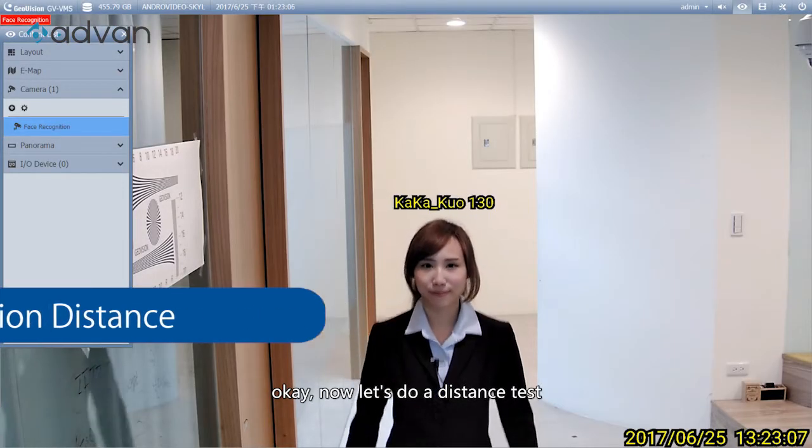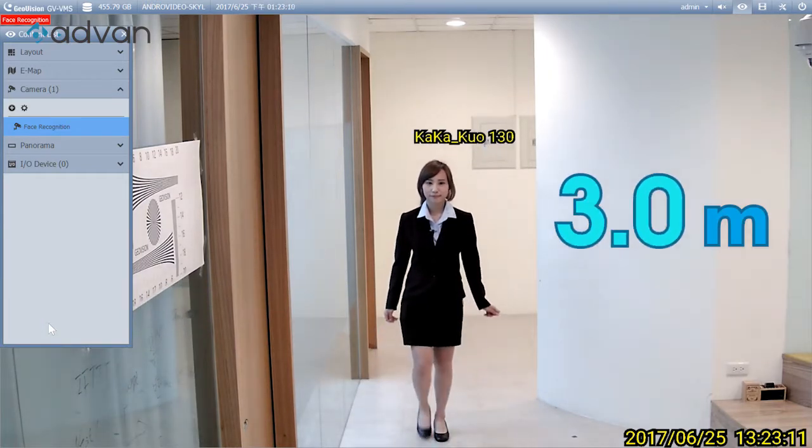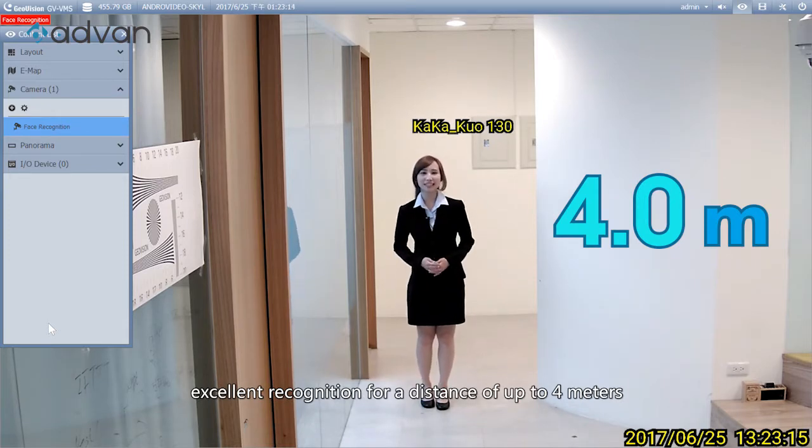Now let's do a distance test. Excellent recognition for a distance of up to 4 meters.